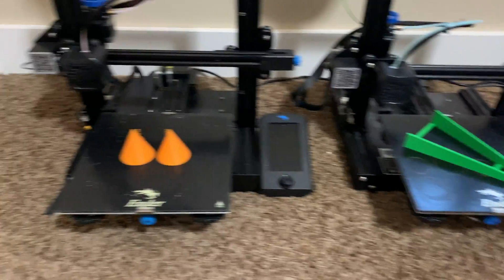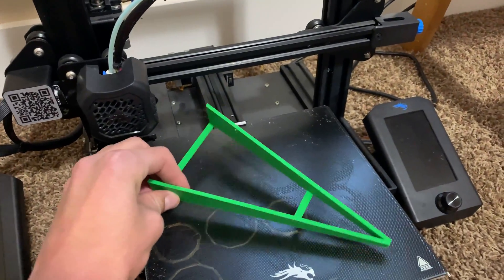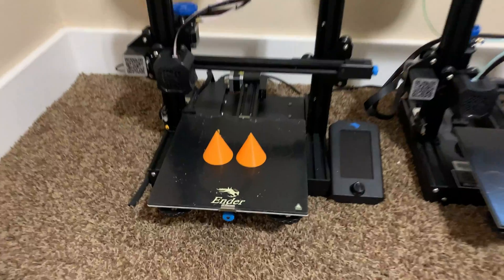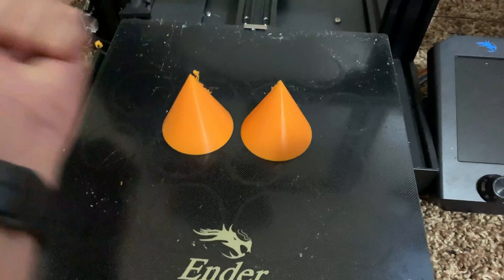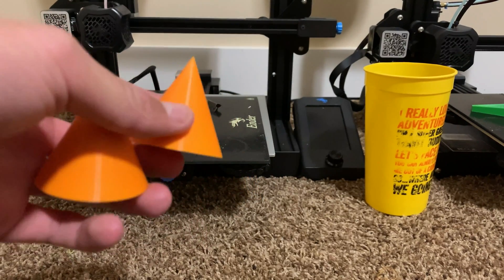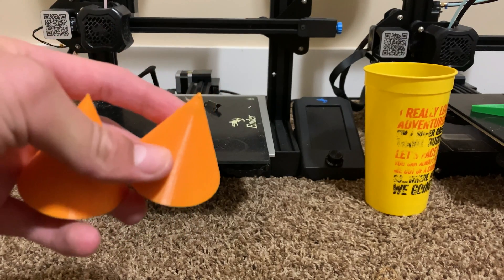Alright, so the ramp just finished as well as the cones, and they came out pretty nice. I'll have to do some sanding and cleaning up of the imperfections, and then I'll glue the cones together to create the double cone shape. I applied some hairspray to the build plate beforehand for extra adhesion, but the cones won't come off now. After soaking them in water for about a half hour — that didn't work — so I had to take the plate off and shove them off with a lot of force.